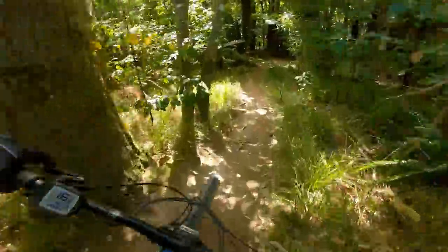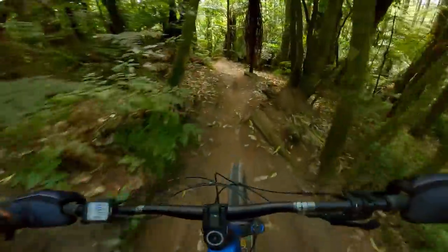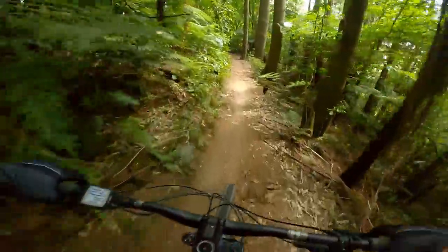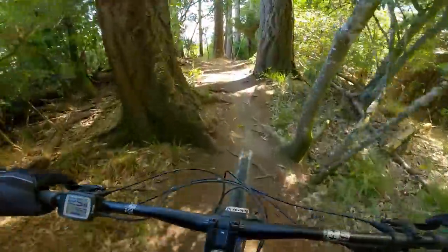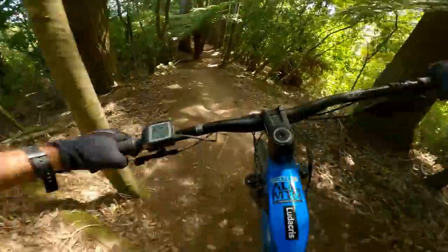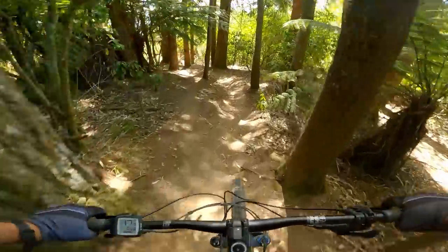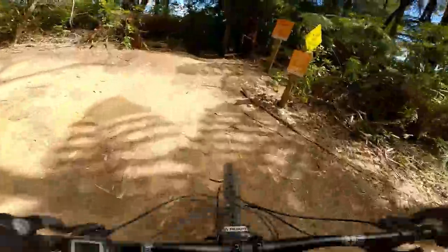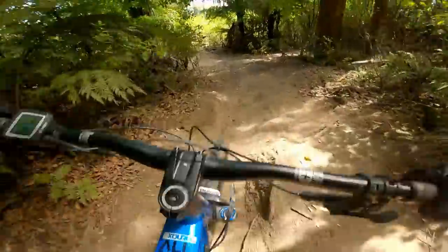The Magura brakes on this thing are unbelievably impressive. I've ridden them once on the Cannondale and was super impressed then — they're almost too powerful, but I think you get used to them pretty quickly. Just a small touch and you rapidly come to a halt. So we're pretty happy with the brakes. Drivetrain — SRAM Eagle SX, pretty low spec for this thing. But I've been saying for a long time that I don't think you should be putting money into an expensive drivetrain on an e-bike: they wear out faster, they don't need the range, and I don't even think they need as many gears. So I'm not too worried about the SX drivetrain — I think it's probably perfectly appropriate.